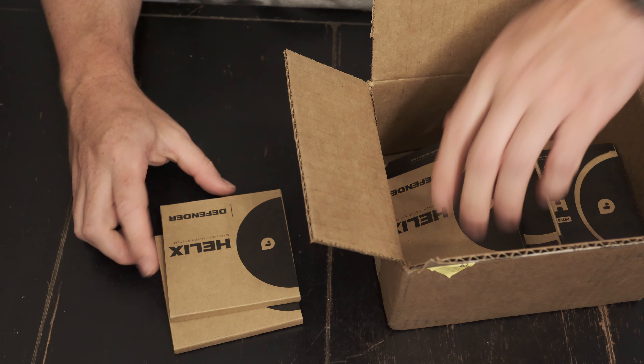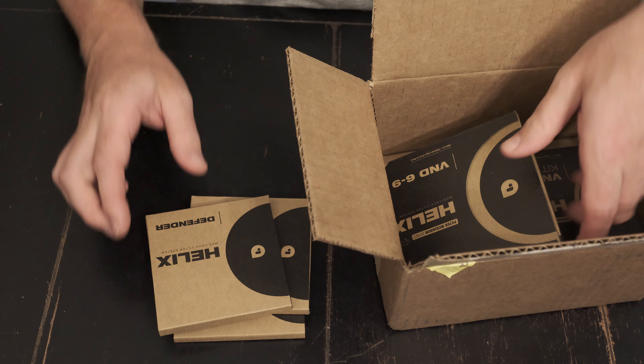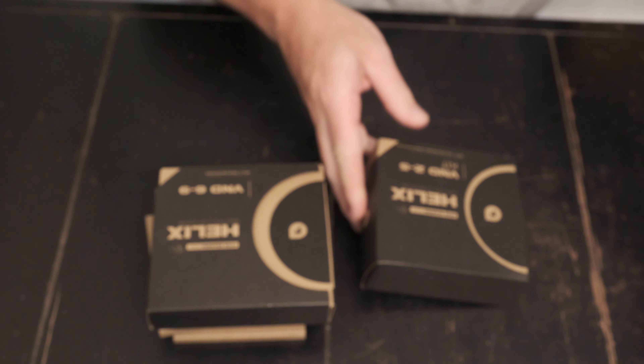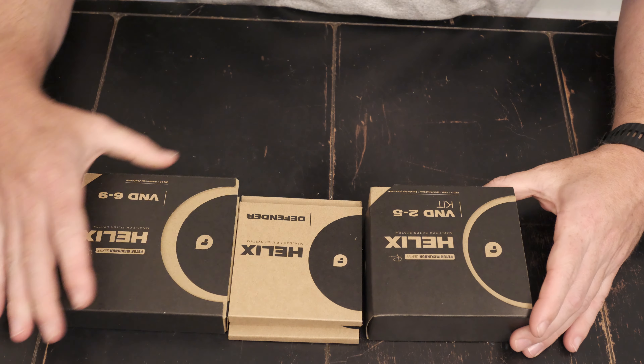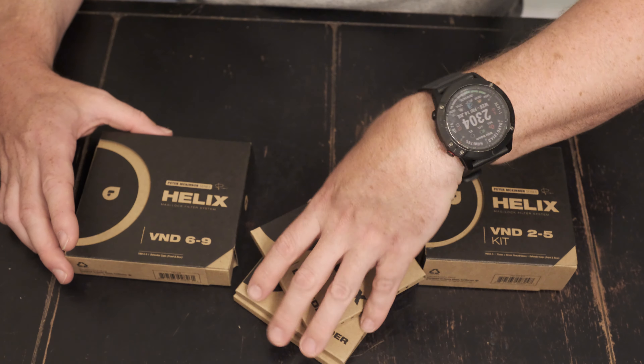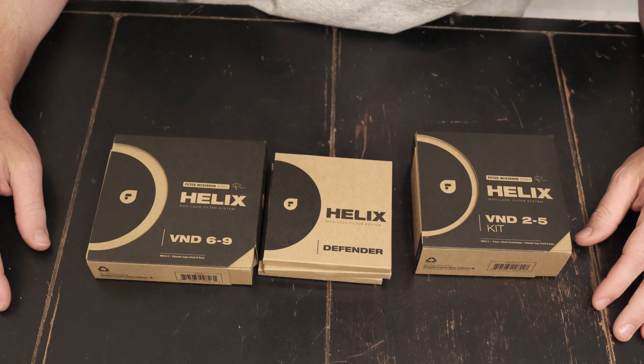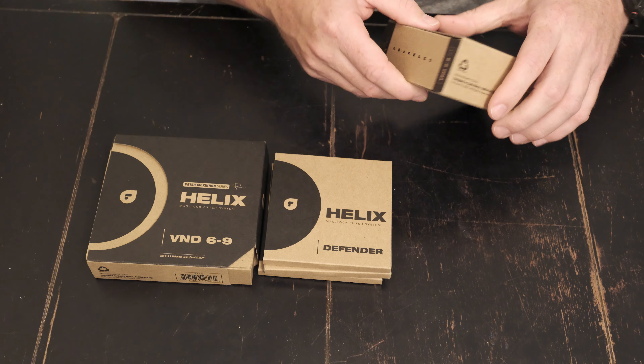There it is — the Helix Defender. Here is over $600 worth of filters right here. Are they worth it? Let's see what the build quality looks like.